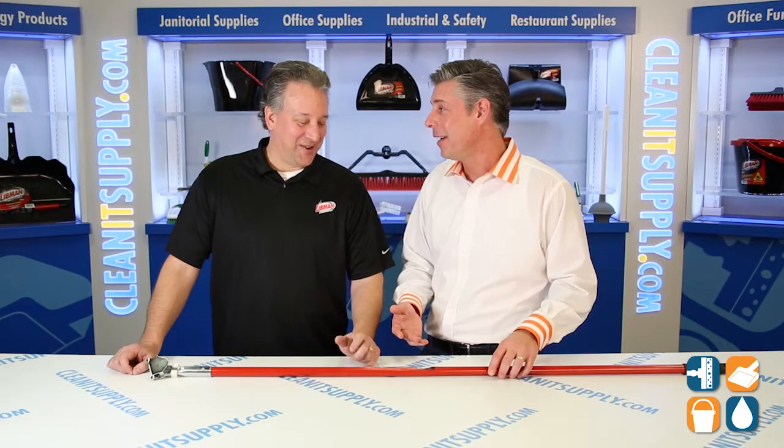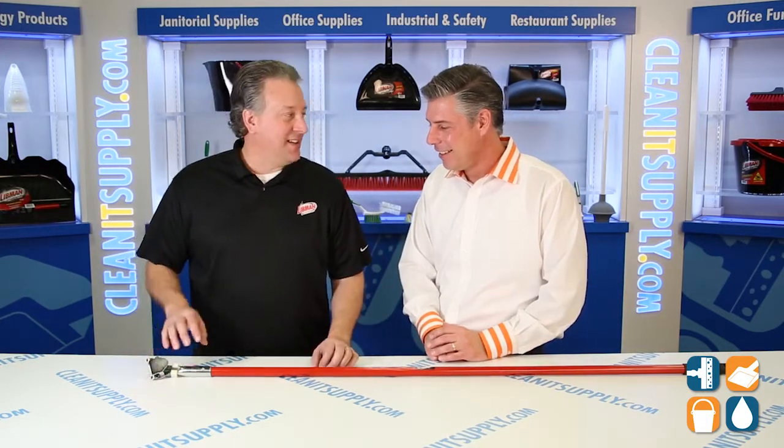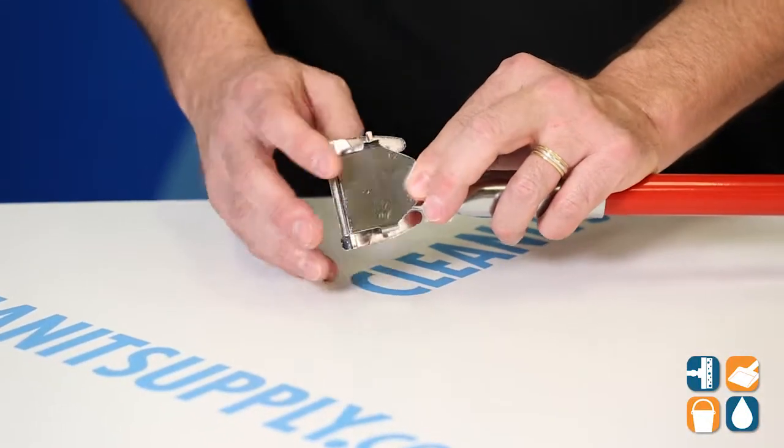There's a handle on the table here — how long are we going to talk about this? There is some value to it. So this is a standard dust mop panel with the clip connection as well.